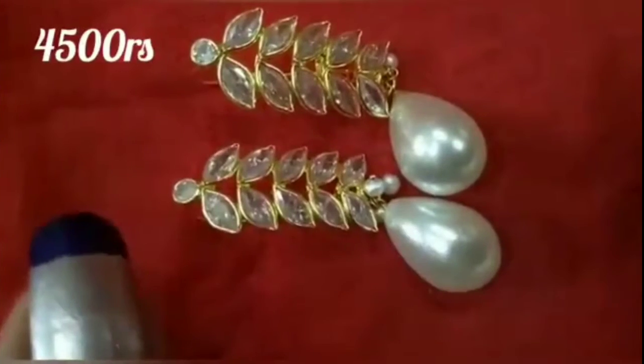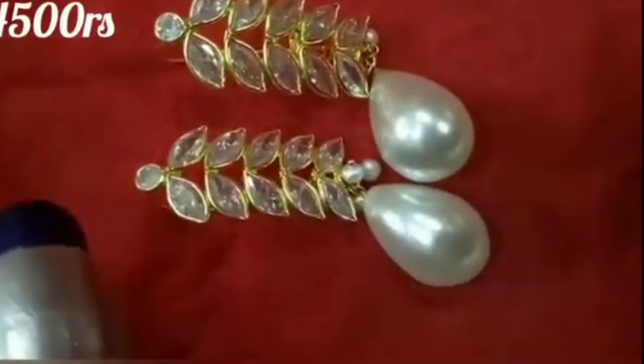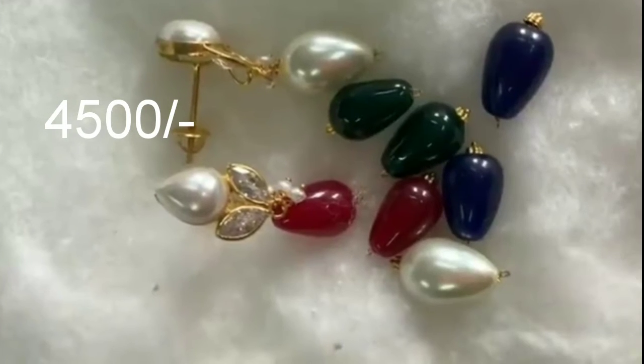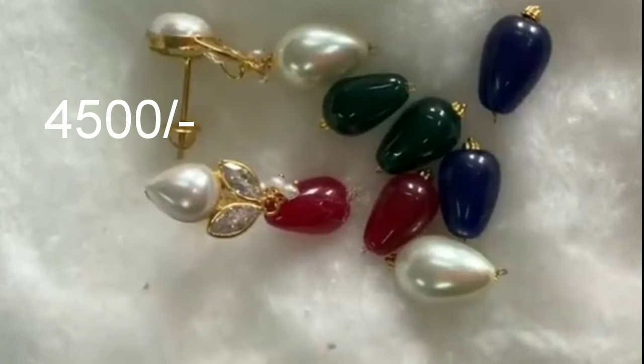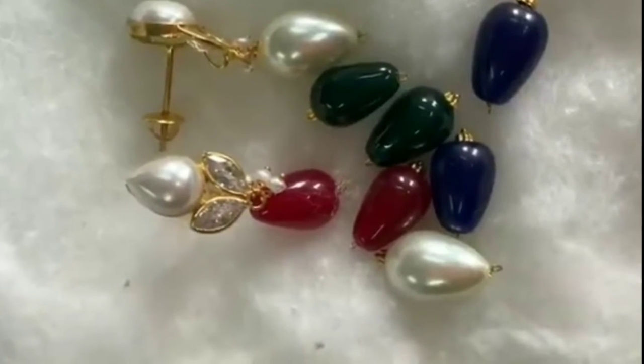Let's see the last one. So if you have this 14 karat, I will show the design. I can choose the 22 karat — these are changeable earrings. I have 4-5 pieces, let's get a look at the earrings. There are many of these.